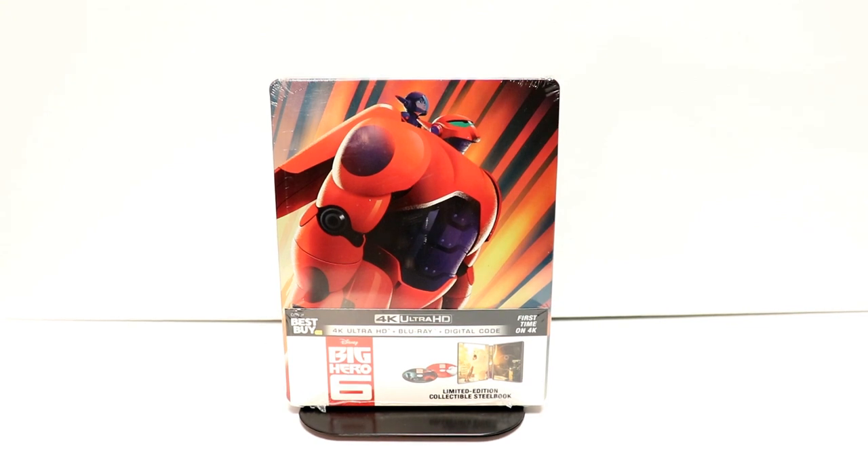Hey, Tony here. Today I'm going to do an unboxing of the Best Buy Exclusive Steelbook for Big Hero 6, so stay tuned.